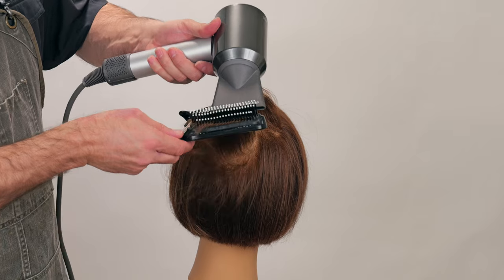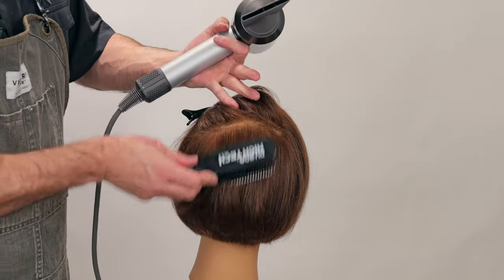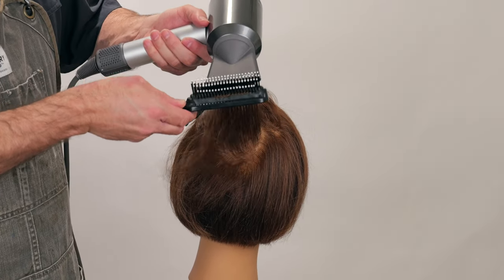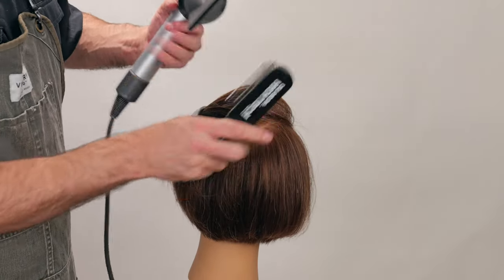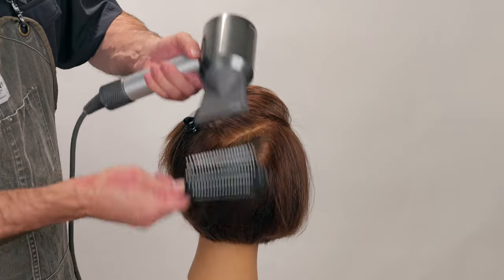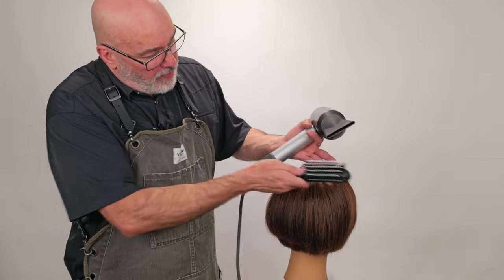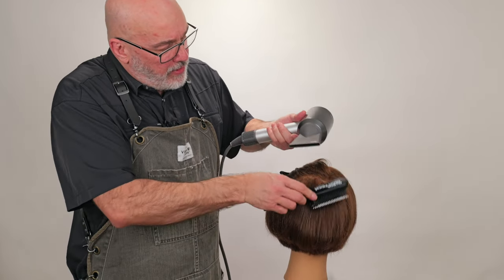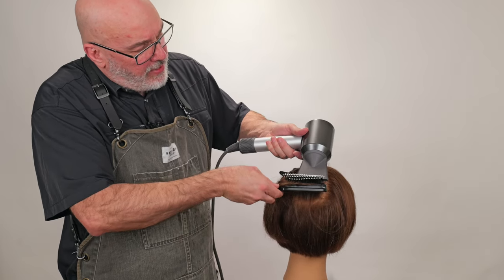I grab, stretch, pull forward and through and up — down, up, 90 degrees from the head as I roll the ends. That gives me a lot more volume right at the scalp. You can already see this side has so much more volume than that side. You could certainly do this all over if you wanted someone to have a lot more volume throughout the entirety of their hair.